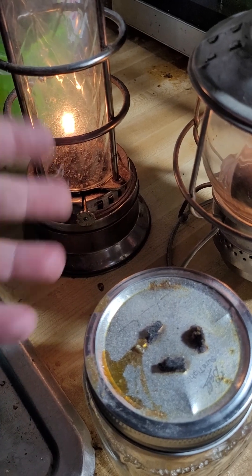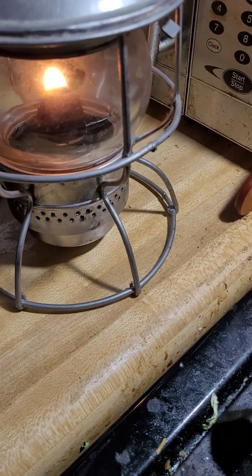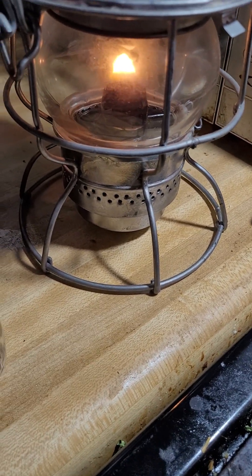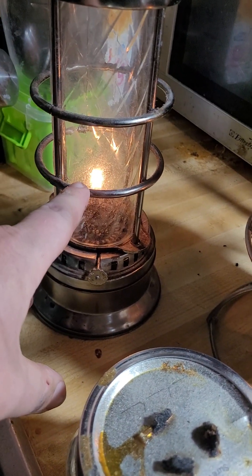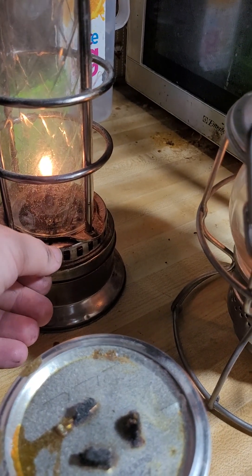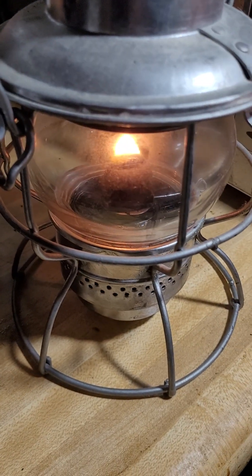For the citronella to keep the bugs out. This old railroad lamp has got kerosene in it and is burning quite well. I just turned the wick up on it to get a better flame and a little better draw.